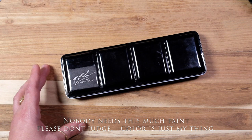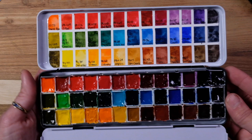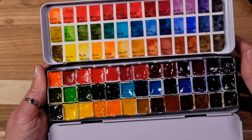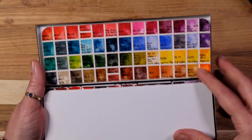First up we have M Graham — I call this my safari palette. I do have names for all my palettes. This is a USA brand from Oregon. I love this palette, it's well used, and if you notice these are always clean. I always mix on porcelain.